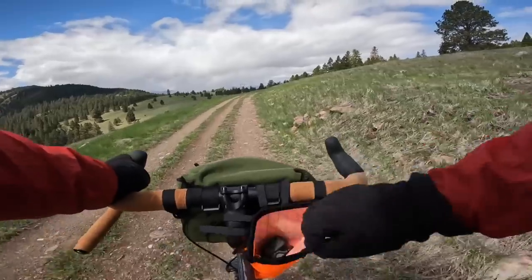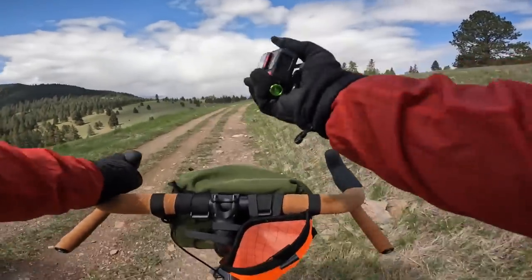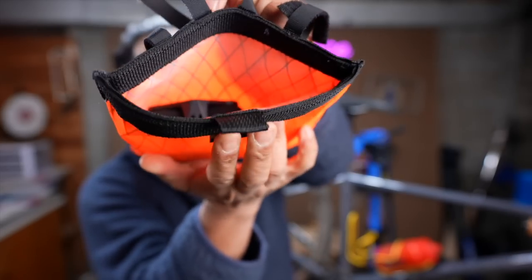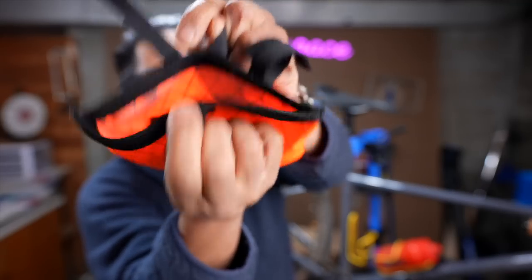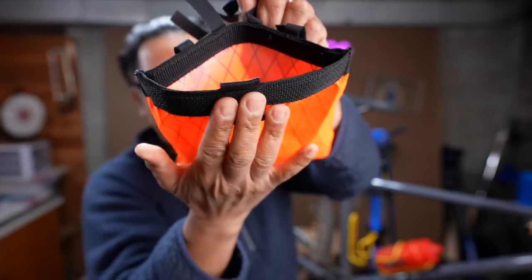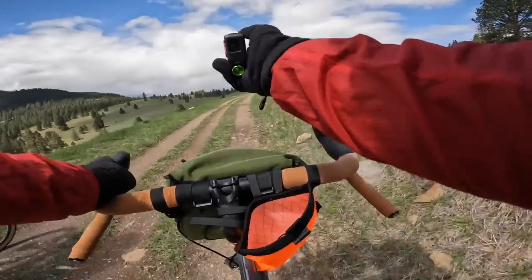With all the stem bags out there, this bag's main value proposition is that you can open it one-handed. There's no Velcro, there's no tab. It uses a friction system. I don't know if you remember those slap bracelets back in grade school, but that's essentially what this is. There's a tough metal bar in here that deforms to open and snaps back closed.